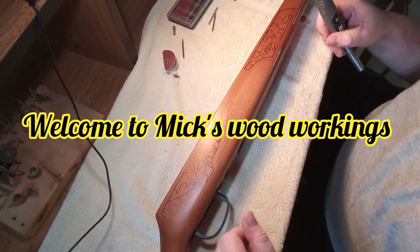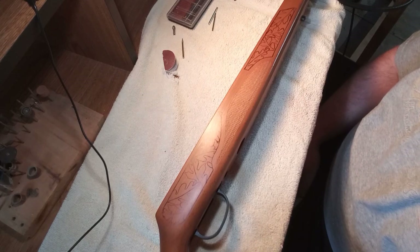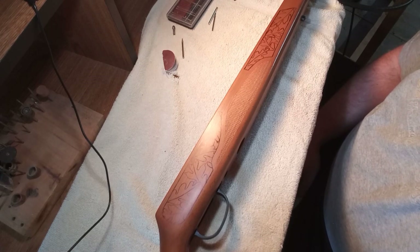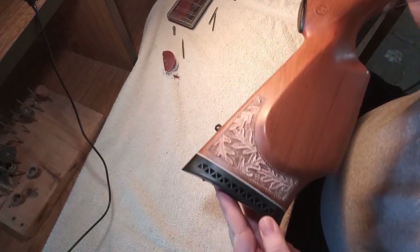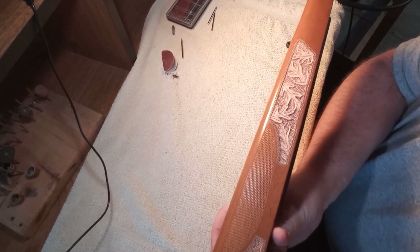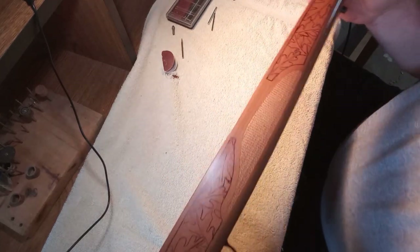Hey guys, welcome back to Mixed Woodworking. Today's project is a custom carved gun stock off of a Benjamin air rifle. A customer from Maine sent this to have me do a custom carving on it. I already did one side to see how it's going to turn out, and I've gone ahead and put my design on this side also. I'll give you a sneak peek - I'm going to have a nice acorn right here with my initials in it.